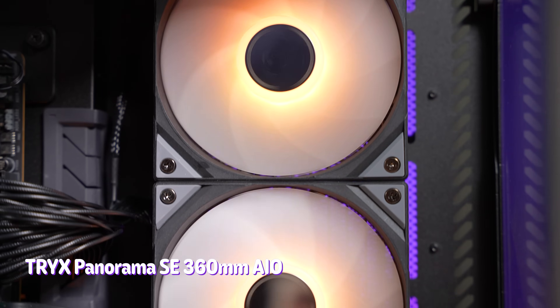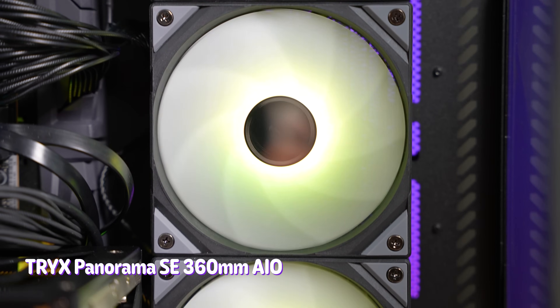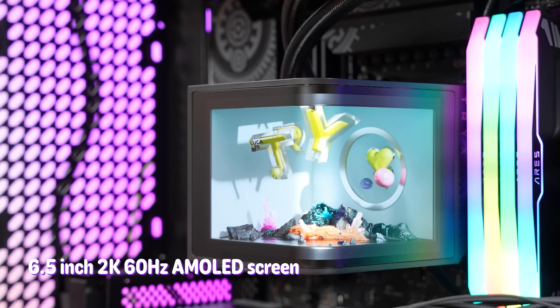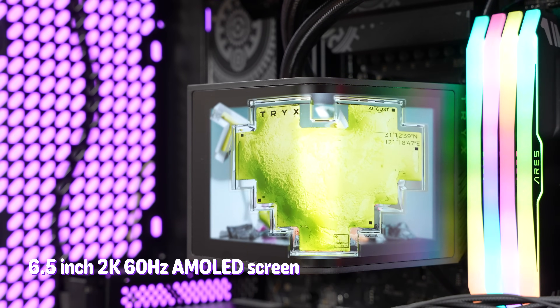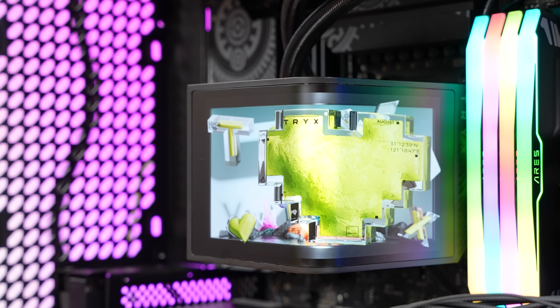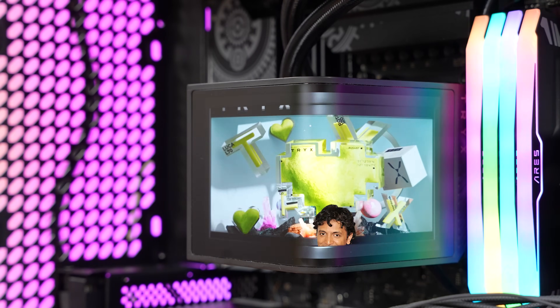Laying on top of that 12-core 3D vCache CPU from AMD is the Trix Panorama SE 360-millimeter AIO, which has the same familiar 6.5-inch 2K 60Hz AMOLED screen that you may have seen on the previous Trix Panorama cooler. But this one comes with a twist.